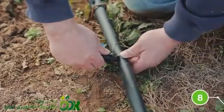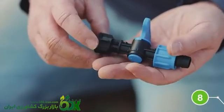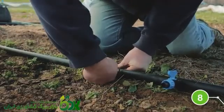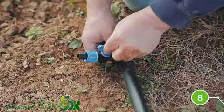Next, push a drip tape valve into each hole. You'll want to make sure that the black and blue collars are both screwed all the way toward the valve. You should also hear a popping sound when it's fully seated in the tubing. Then tighten the black collar onto the header line.